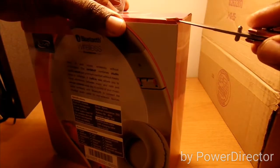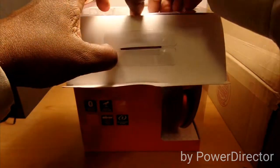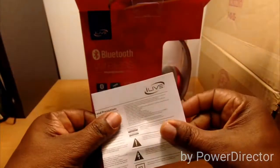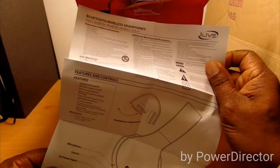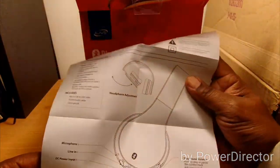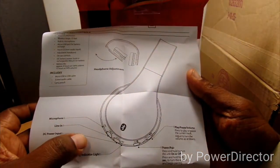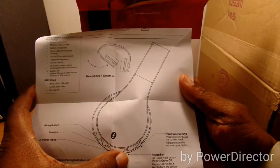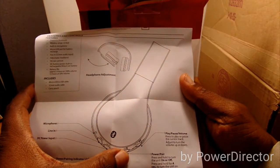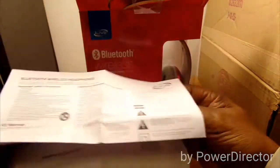All right, got both sides open. The first thing you're greeted with is a pamphlet — the user's guide — which gives you the rundown on everything. It tells you where your microphone is, the line-in, DC power LED, power on/off button, and your volume up and down. That's the little pamphlet that comes with it. Let's see what the headphones look like.